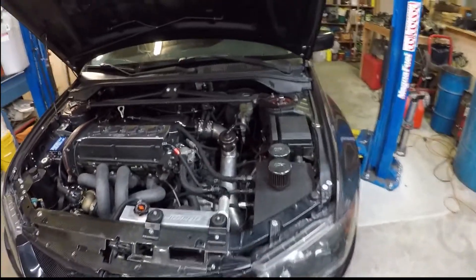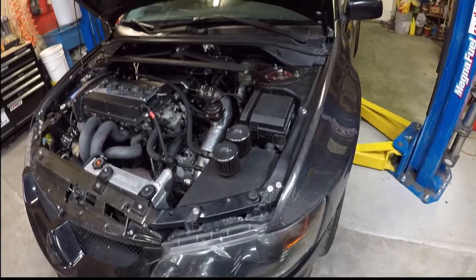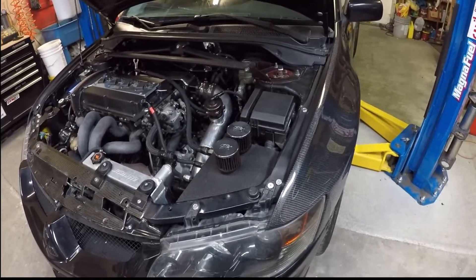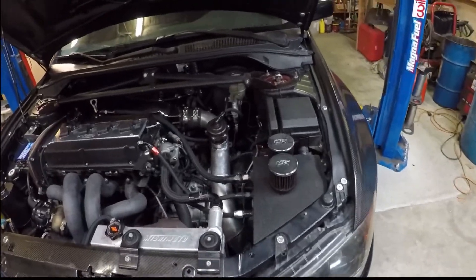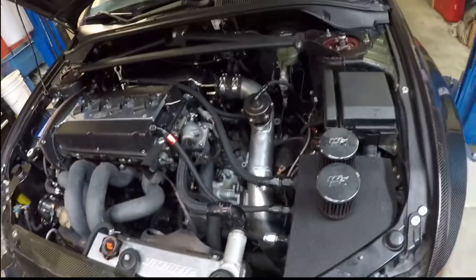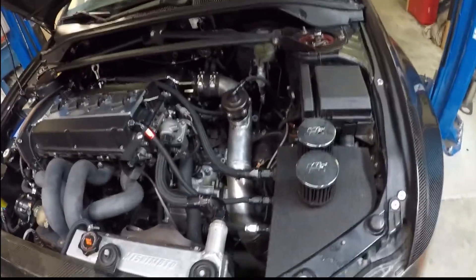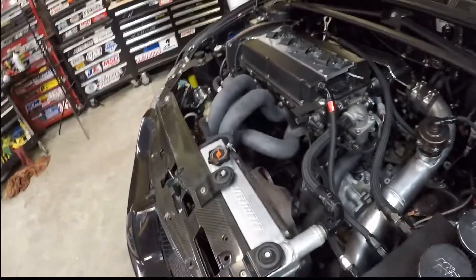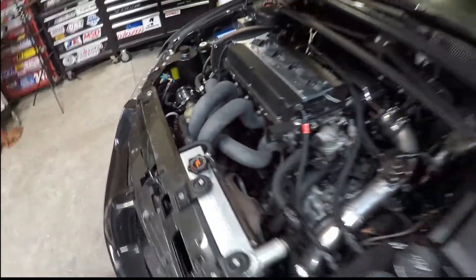On top of that, I've got a pretty unique catch can setup. It actually originally came off of Nate's, and it was built by Hytran at RevTech Motorworks. I really like it — it's got a 10AN port that goes to the back of the valve cover, a 6AN port that goes to the actual front of the valve cover, and then a 6AN port that actually goes down to the breather hole on the front of the block for extra ventilation.